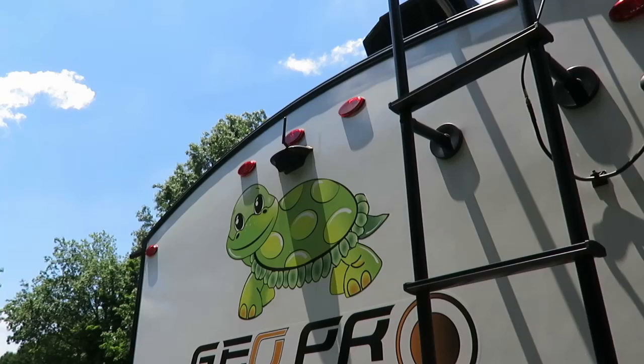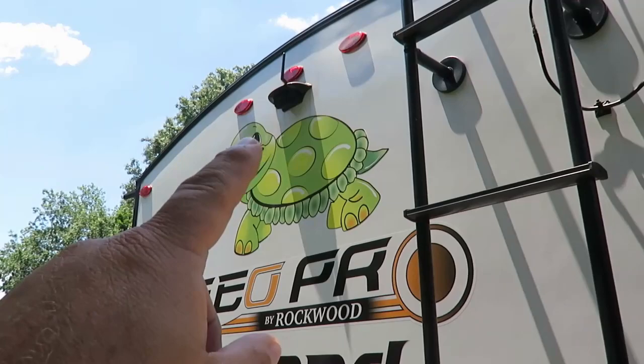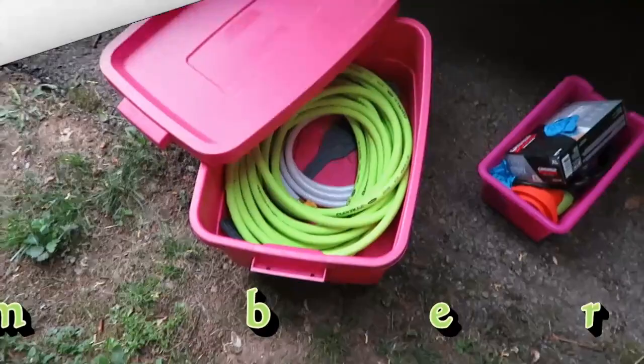For the rear camera, I'd highly recommend getting the one that's specifically designed for the GeoPro because everything just plugs in — no splicing wires. All I had to do was take the cover off, plug the wire in, stuff the excess wire back in the wall, and it was ready to go. That makes it easier to have a rear-view mirror and to use it for backing up into your spot.